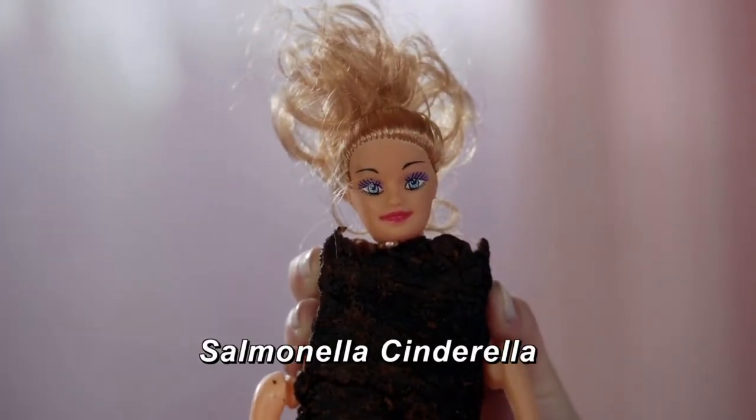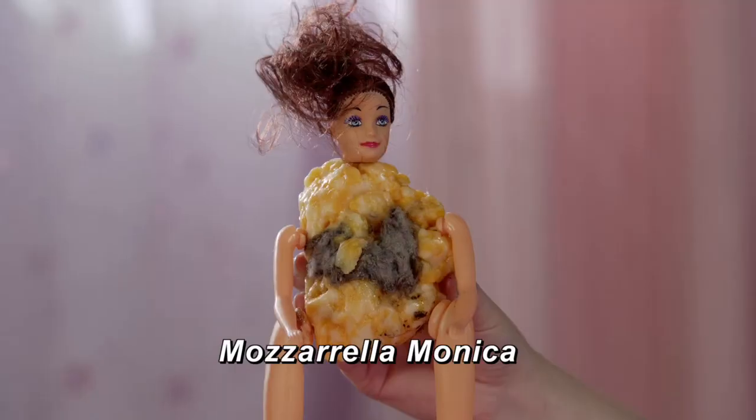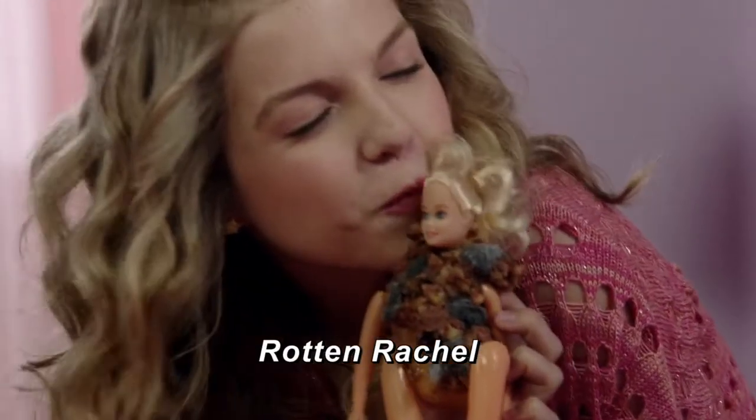Why not make a Salmonella Cinderella, Spaghetti Susie, Mozzarella Monica, or a Rotten Rachel?